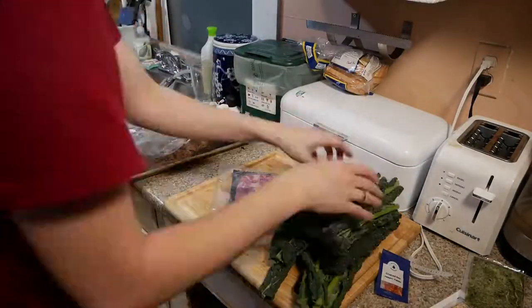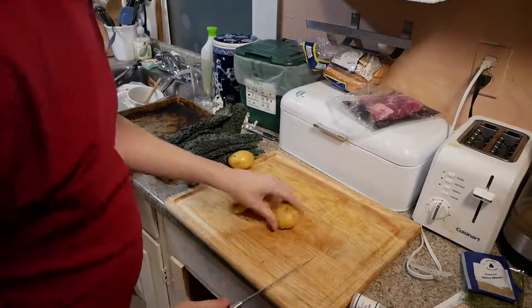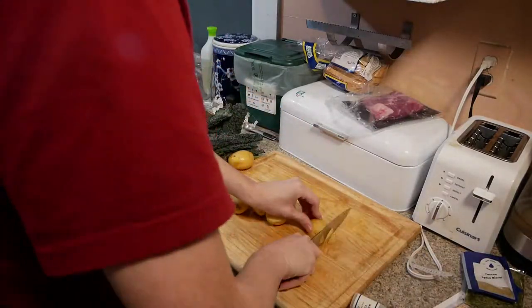This is my eighth meal from Blue Apron: the Tuscan-style pork chops with roasted potatoes and salsa verde, which I did not use.